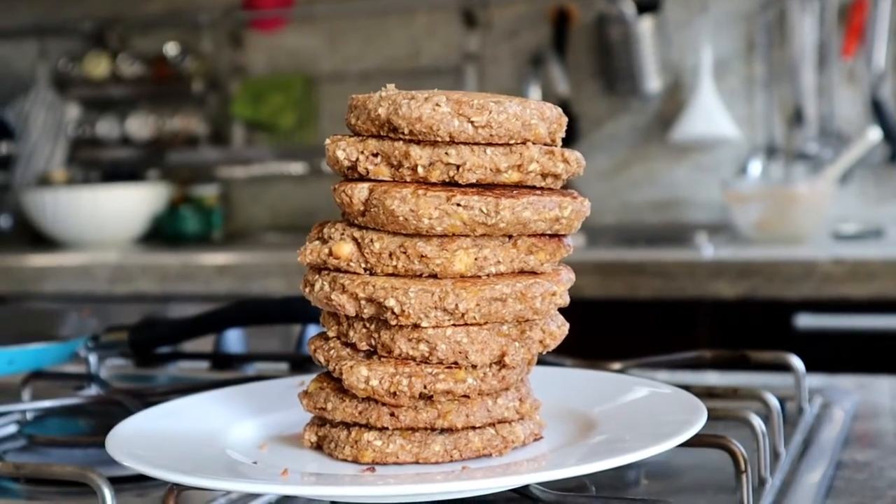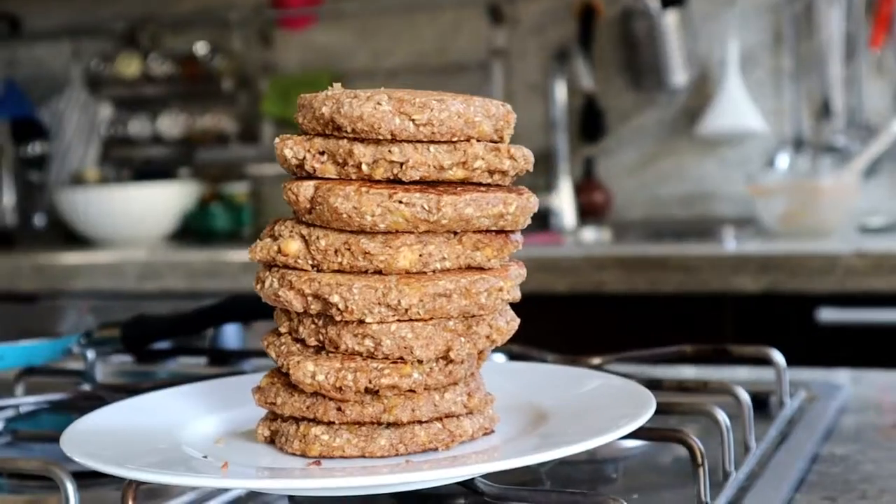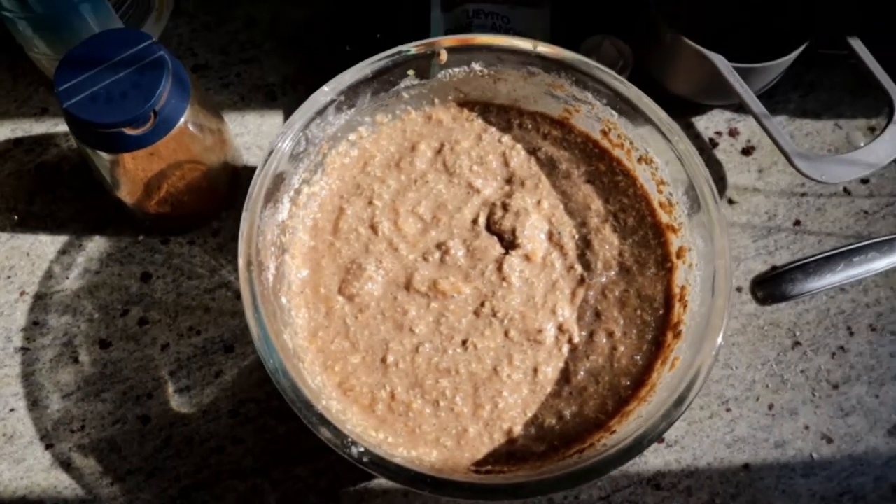Hello and welcome to today's video! I'm going to show you how to make some vegan, easing and filling pancakes.